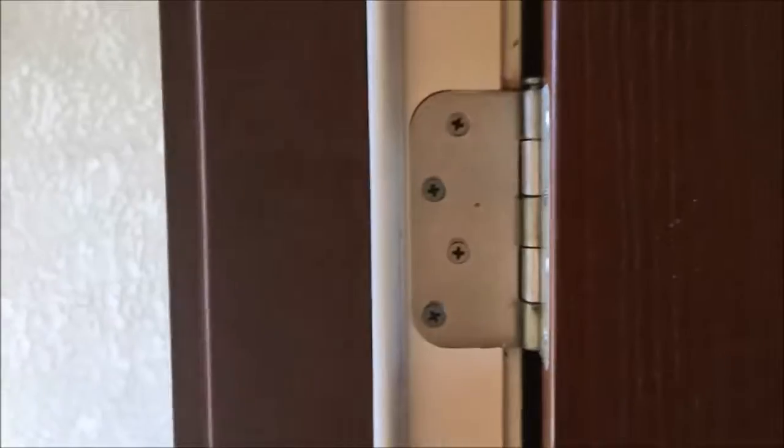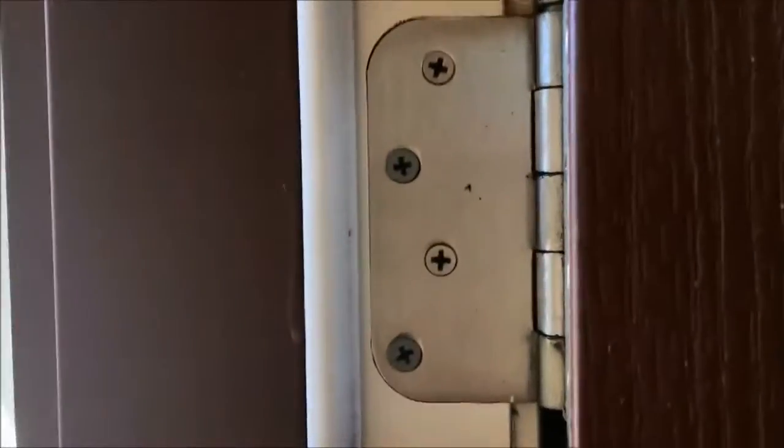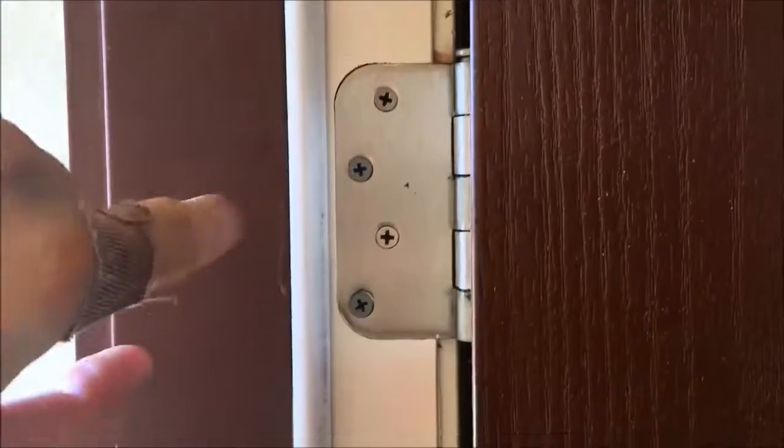I did that too on these two, these two, and these two out of the 4 hinges on here.